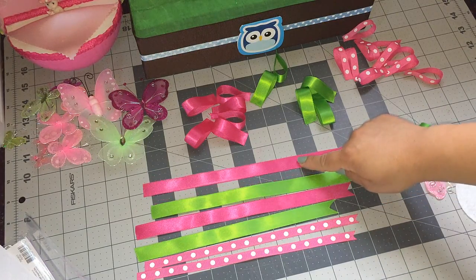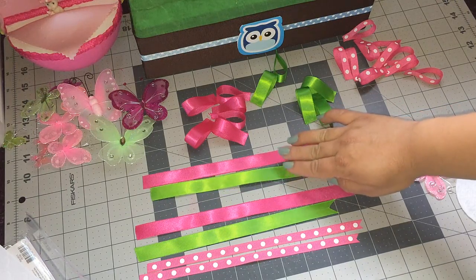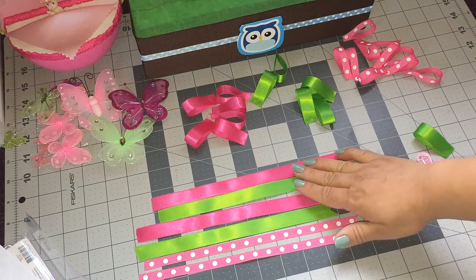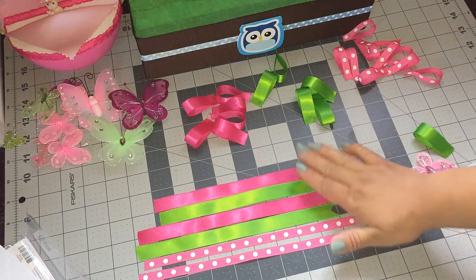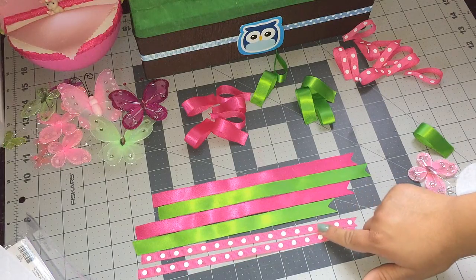I'm going to be using this pink one, a green one, and this polka dot. These measure — both the pink and green are 5/8 wide, and this one is 3/8 wide. I'm going to be using four inches on the pink, green, and polka dot, and then 10 inches for these four and nine and a half inches for the polka dots.